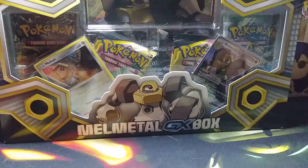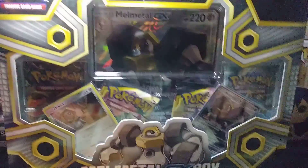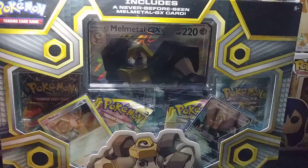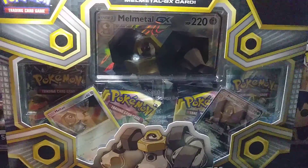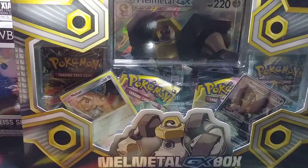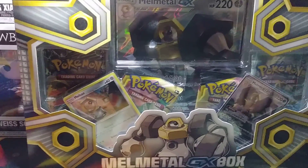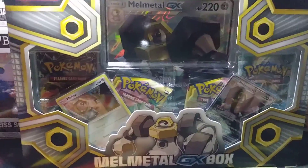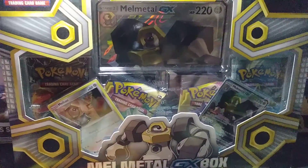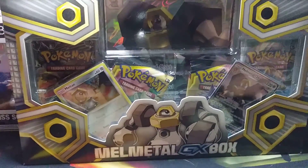I'm super sad that it doesn't come with the metal pin, but you know, you live and you learn. I do love the design for this though — it actually looks pretty neat for a card, I will say.